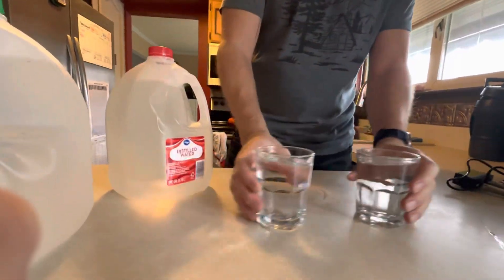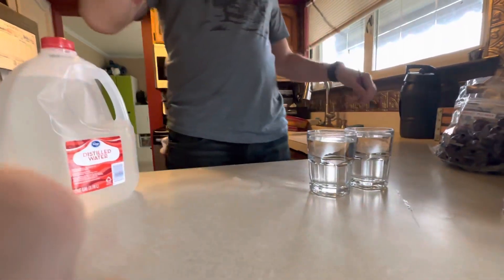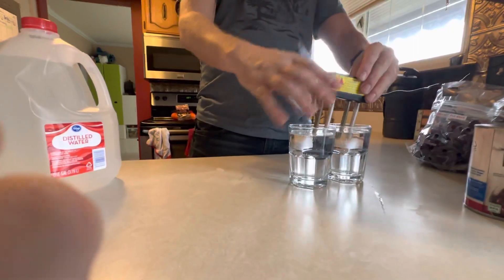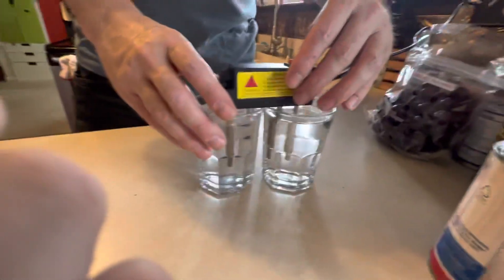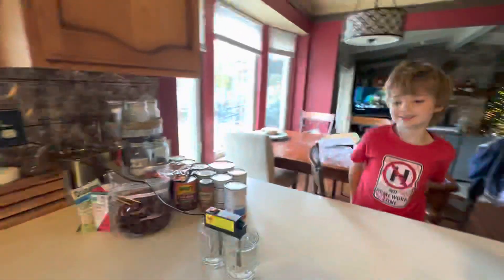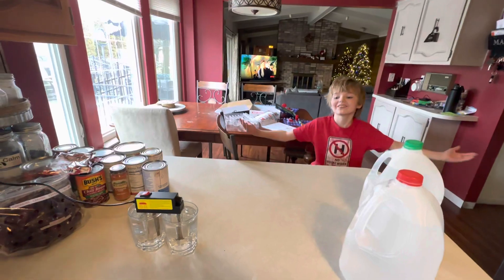For some reason, I found this device on Amazon for $11. You take it, plug it into your water like that. Braxton, what does this do? Because I don't know. I don't know either.